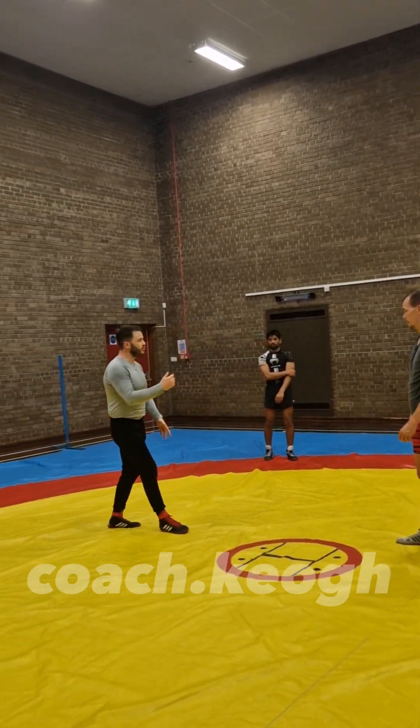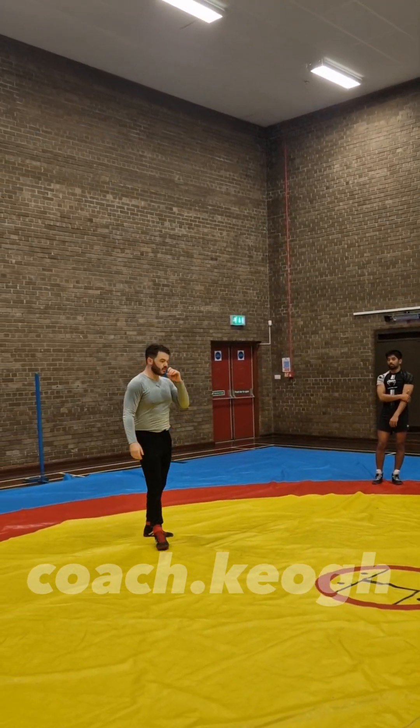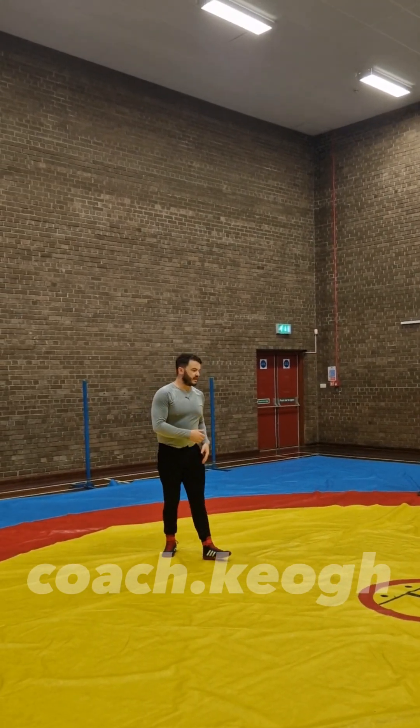We're not going to look at how to finish the high crotch, but we're going to look at how to get on a high crotch, okay? So, there's loads of different ways that you can do it.